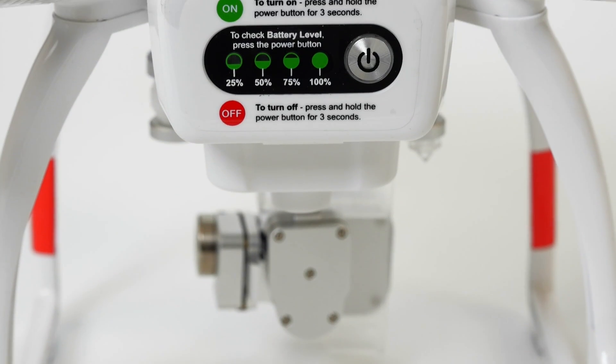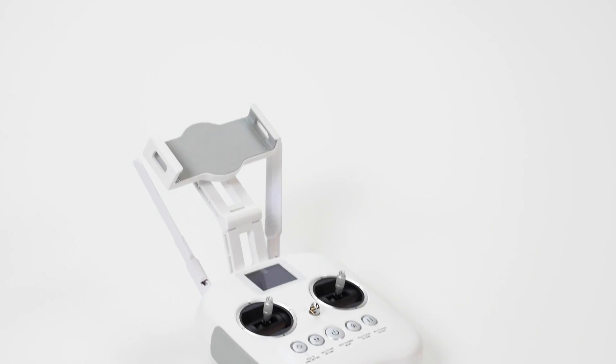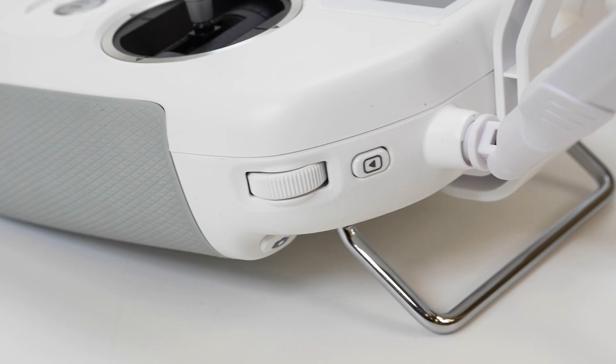On the back of the aircraft, we have the battery, which gets about 25 minutes of flight time. Then we have the remote controller, which uses Wi-Fi to connect your mobile device to the X-Star for HD live video feed over a half mile away.